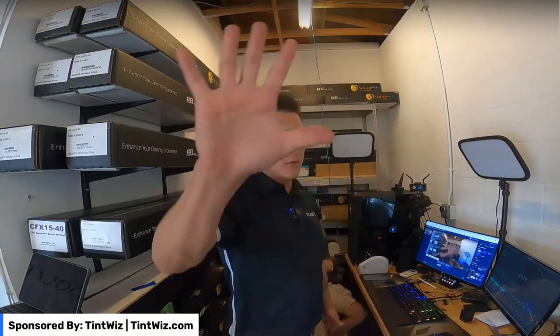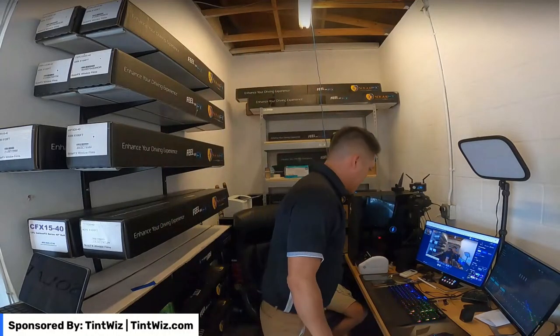Sorry for the delay guys, technical issues with the camera and whatnot, so we're good to go now.